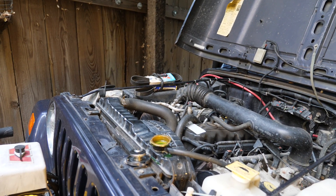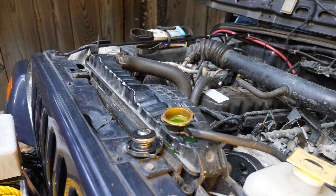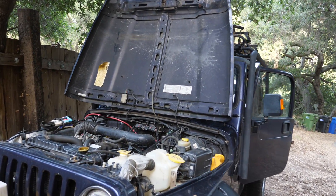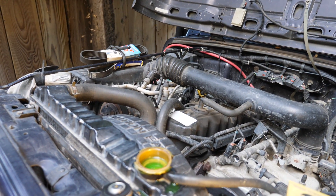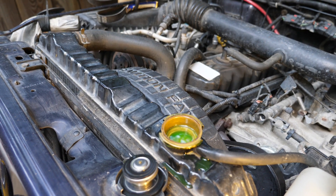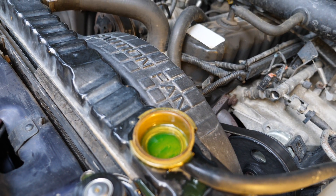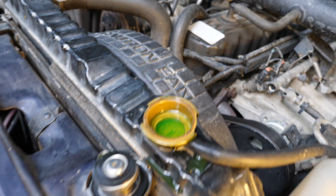I'm having an overheating problem with my 1998 Jeep Wrangler TJ. I have replaced everything over the years — it's been happening for at least eight years. I replaced the radiator with a CSF Copper Brass 3-core many years ago, probably at least eight, and it still looks pretty good.